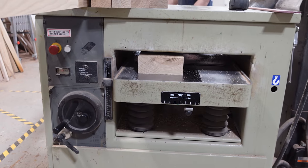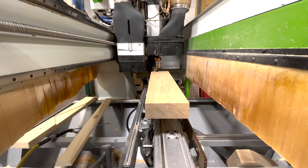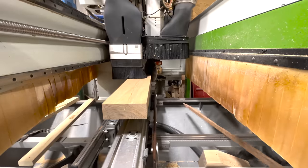Once your pieces are true and cut to size, they can go on the CNC machine and we can run our program on it.